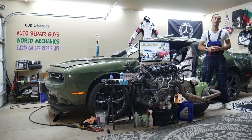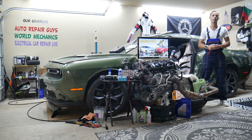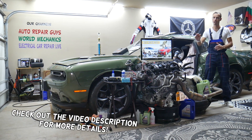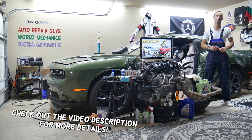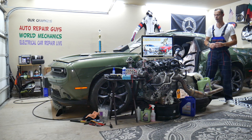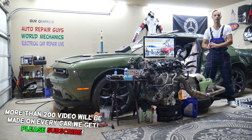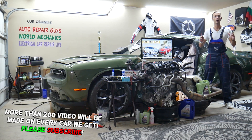Hey guys, welcome back to Auto Repair Guys. Thank you for watching and subscribing to the channel. Today will be a super helpful video for any of you with a Mercedes E-Class — that generation right here — from year 2010 to 2016. If you need to find where the seat belt pretensioner fuses are located, stay with us. We'll explain where you can find both of them.